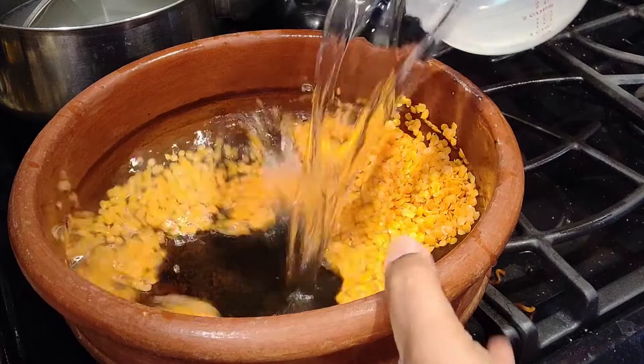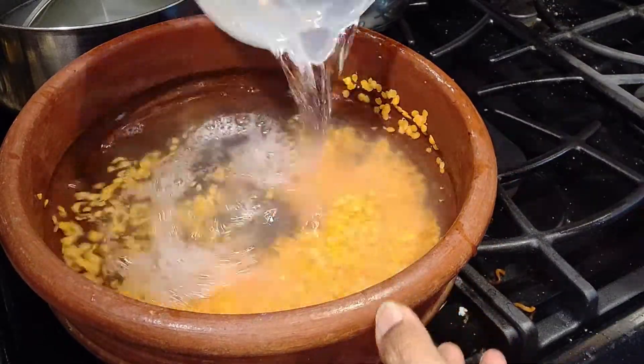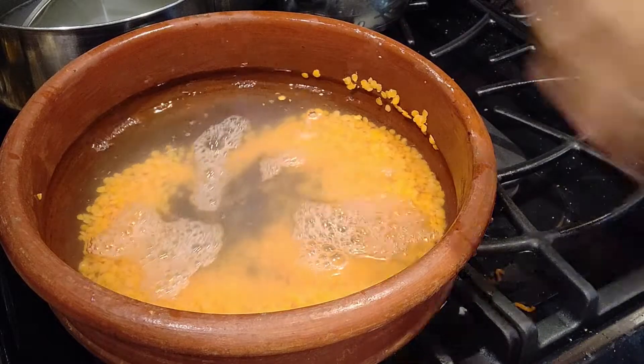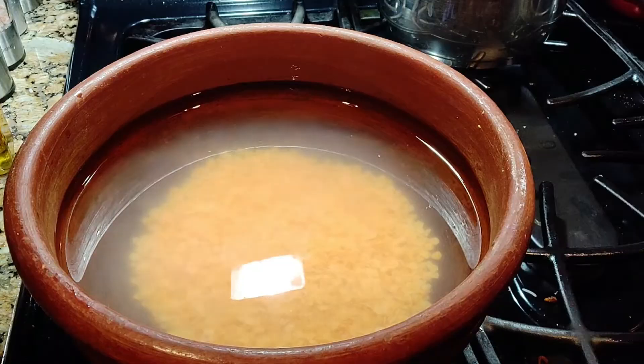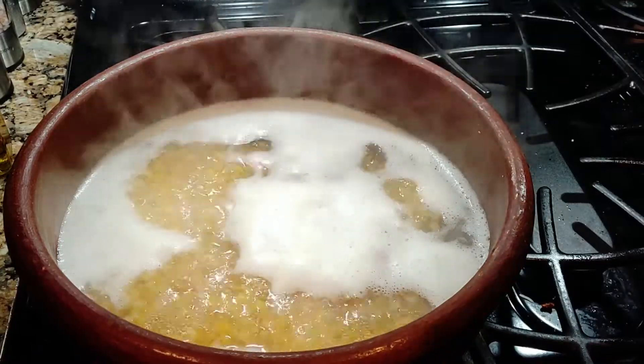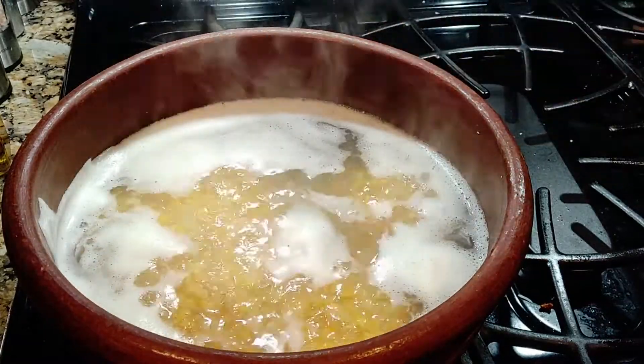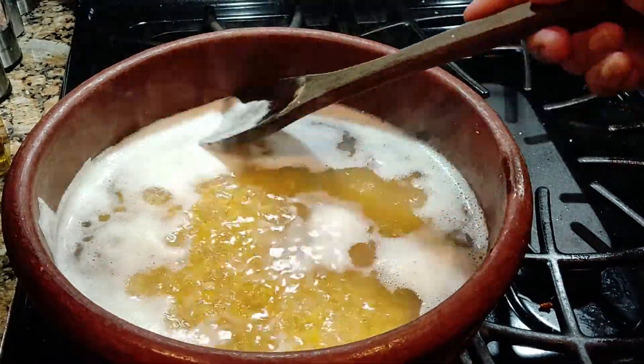Soak the lentils in 5 cups of water for at least 30 minutes. It's already been 30 minutes so I'm going to boil them now. When foam forms on top, you may want to remove it.